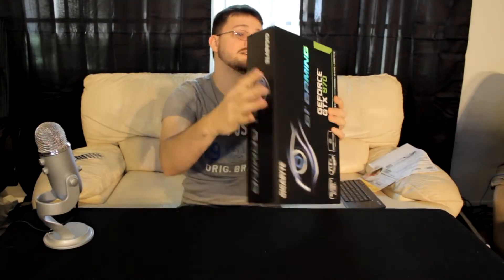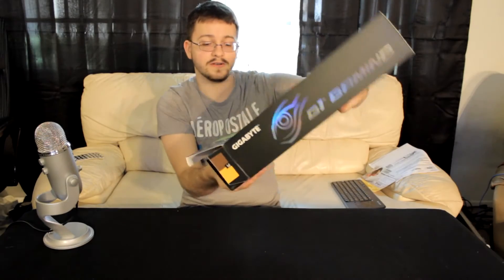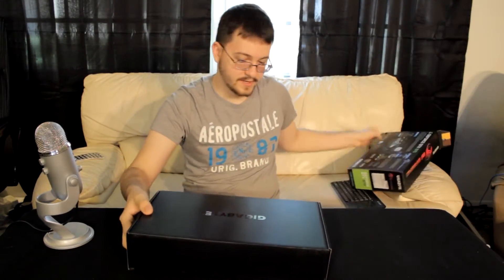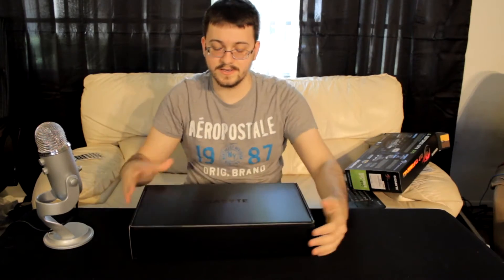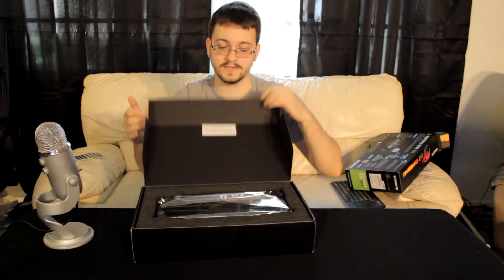Let's get the box open. There's no packing tape on here at all — nothing to leave residue on the box or prevent you from getting to it. You can see the Gigabyte logo on the box here.